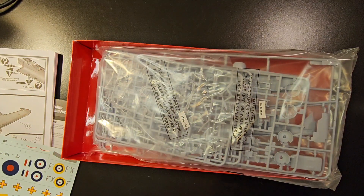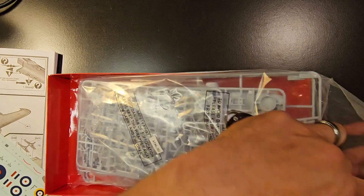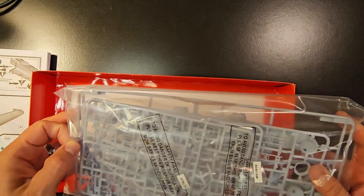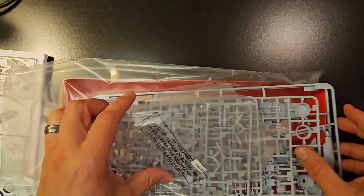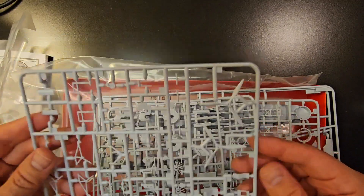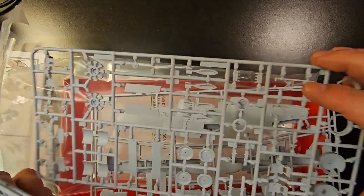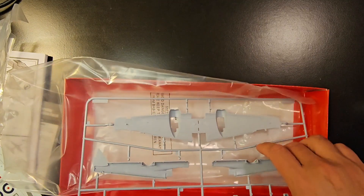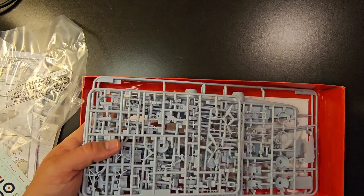We'll go ahead and open up this plastic packaging to show you. As I mentioned, there are your clear cockpit parts. The parts are pretty small because it is 1/72nd size. You've got one, two, three, four, and five different sprue frames. Just wanted to show you this real quick — that's it!